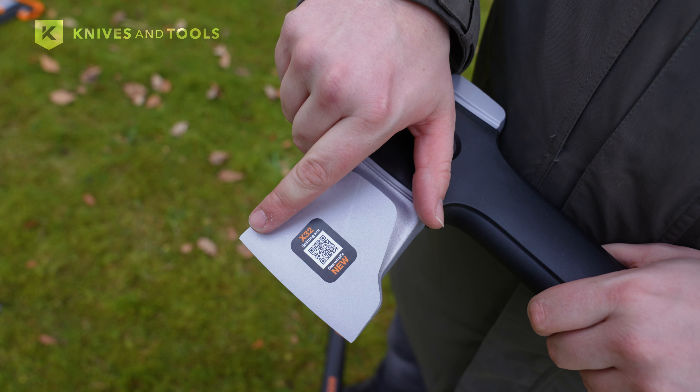The stability and control gained from the wider and higher blade also makes the axe safer to use, lowering the risk of accidents or injuries during splitting.